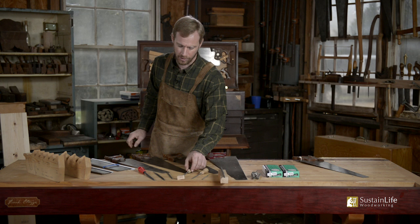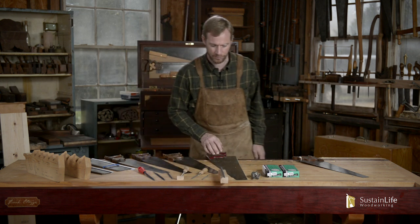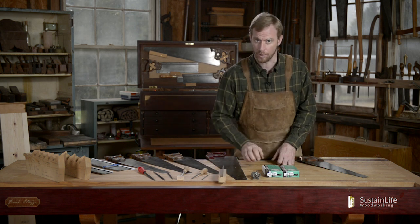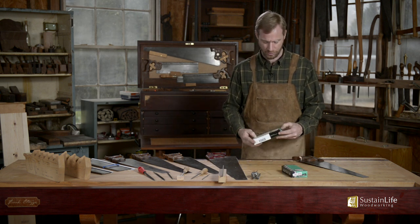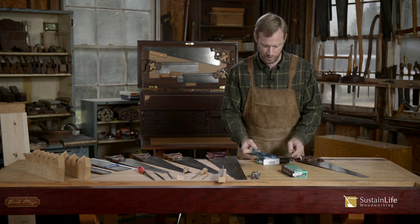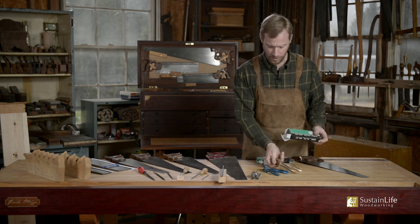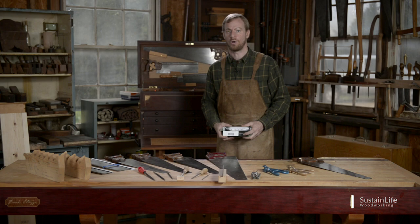In order to sharpen a saw, we're going to need some files — triangular type files. Depending on how bad the saw is, we may need a flat file to joint the teeth. We'll also need a saw set. I've got two types of saw sets: one for small teeth and one for larger teeth. And last but not least, we will need a saw vise, something to hold the saw.